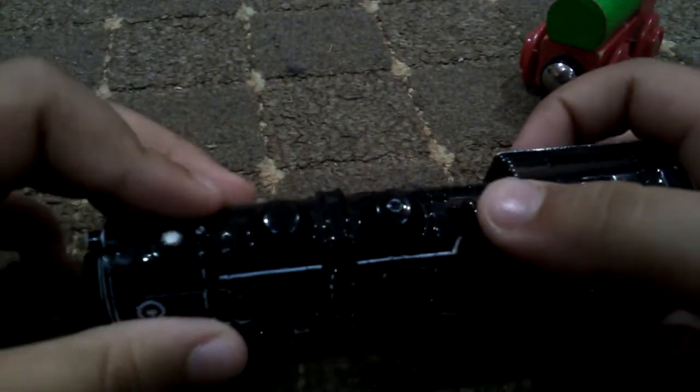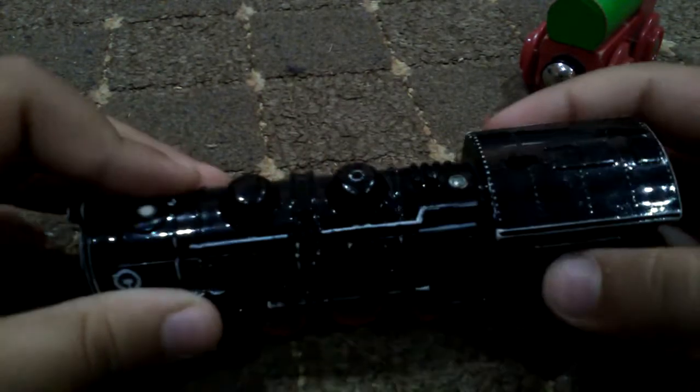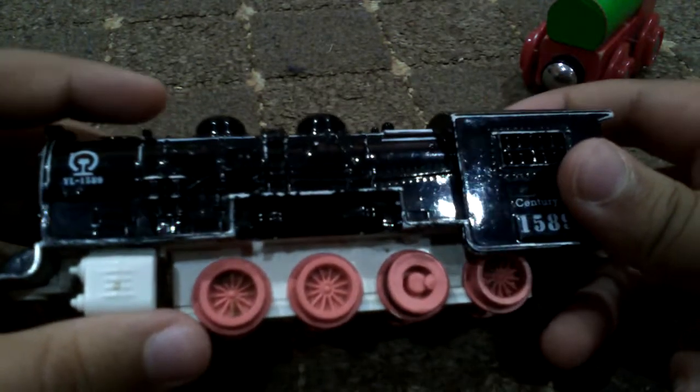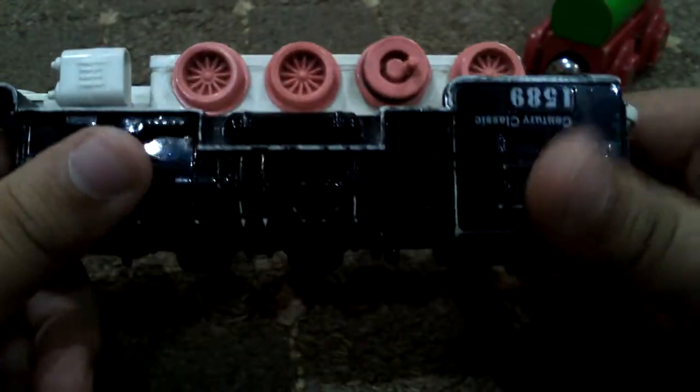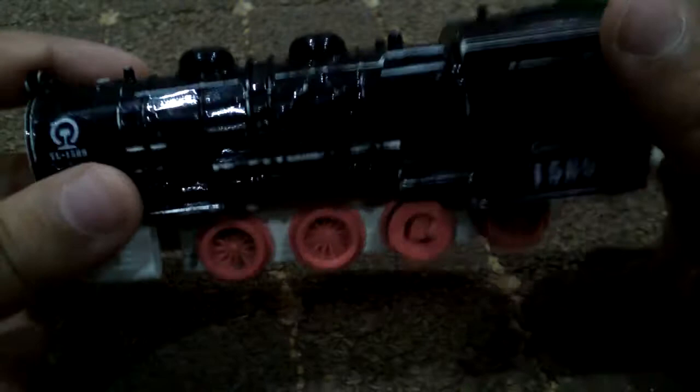Here are the details on top — there's these two dots and these details. This steam engine has like these ladders and everything. This is a really good steam engine that I love — I really play with it a lot, like I move it around.